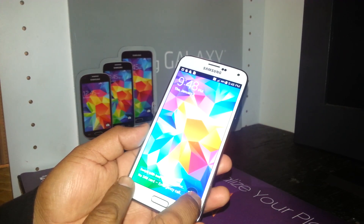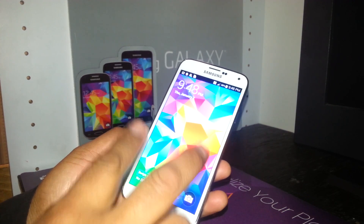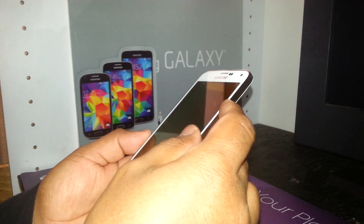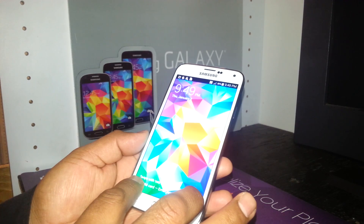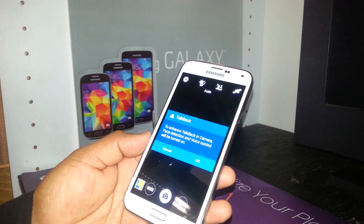You're going to place one finger in each corner and slide it at the same time and gently. One, two, three — slide it up. The device is now unlocked.